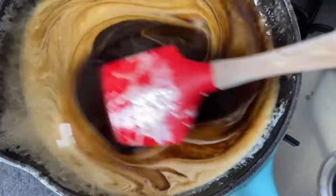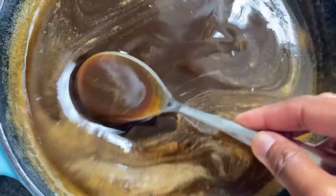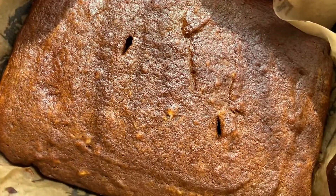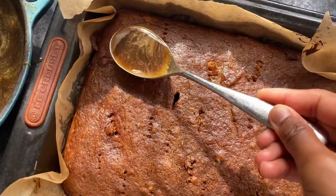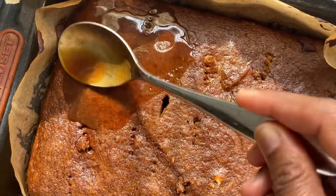Pour a little of the toffee sauce over the cake so it soaks up that syrupy flavor. Sticky toffee pudding is really good eaten warm, so put it in the oven for a few minutes until warmed through. Keep some toffee sauce aside for serving, and this is best served with ice cream or something cool.